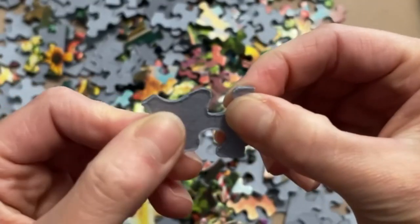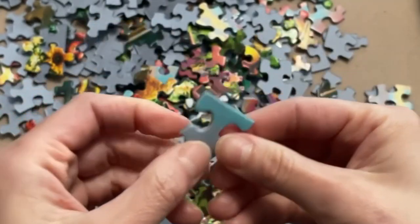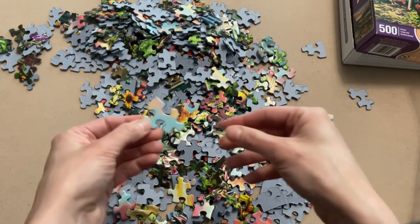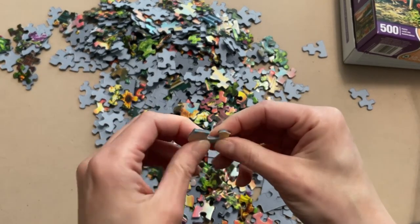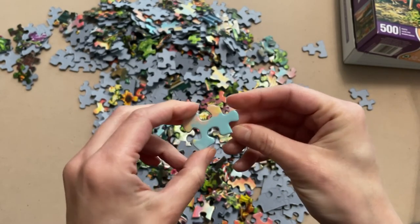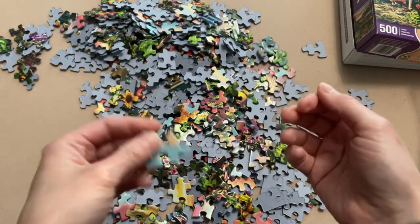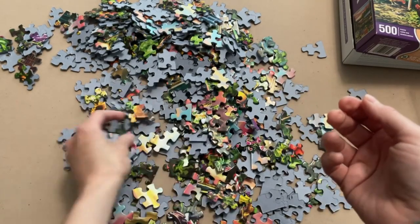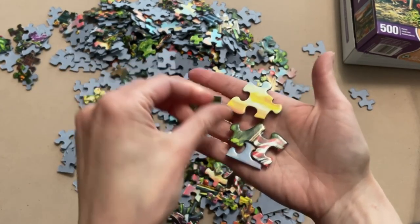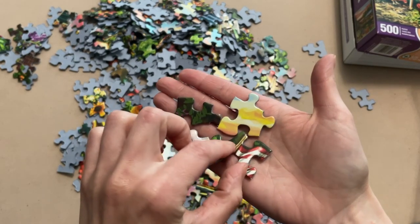That one kind of gave way a bit, as you can see. Obviously you don't want to do that with all your puzzle pieces — I'm just doing that to get a sense of what I'm working with and seeing how it is in terms of quality. You don't have to be a beast with your puzzle pieces — let me do the damages. Anyways, the image print is really nice and very clear. The colors are just as vibrant as they are on the box.